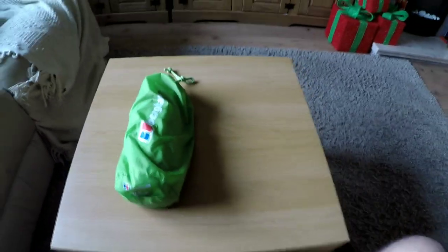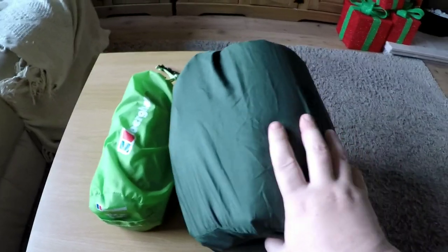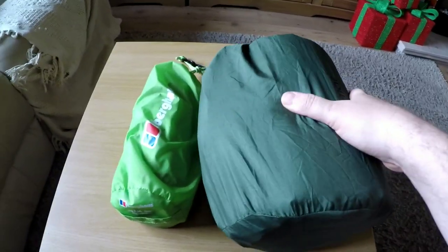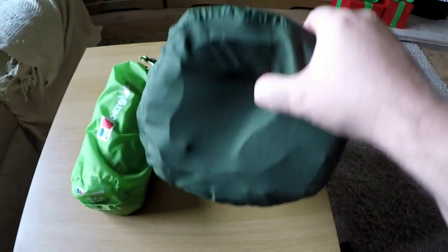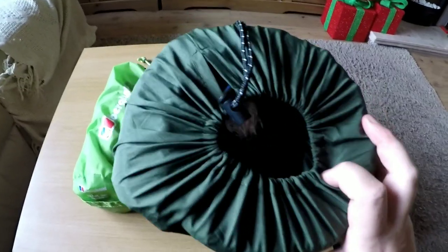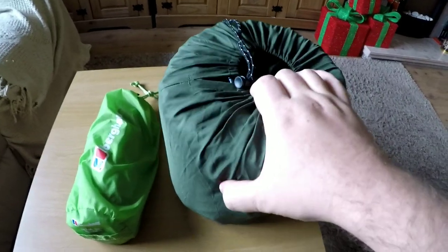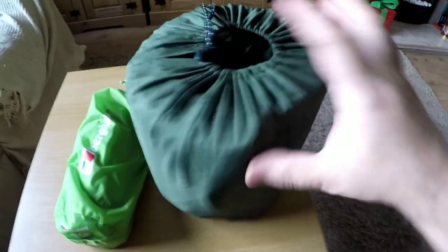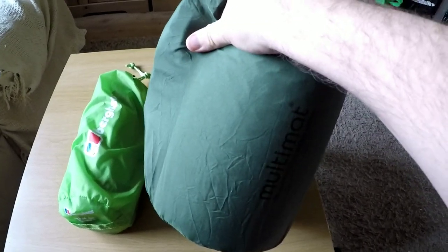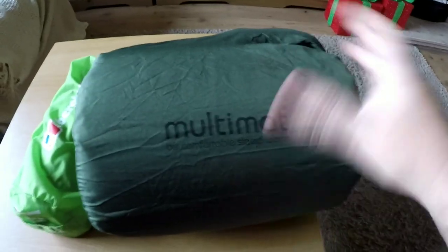The camping mat I've been using is the Multimat Adventure 38, which is just over 800 grams. It does pack down a little bit smaller than it looks right now — it's just started to inflate again, I must have left the valve open. It does go smaller than that, but I've enjoyed using it, it's been really good and comfy. It's got a tog rating of 5.3 as well — it's a 4-season mat, you can use it in weather down to minus 15 and the cold won't come through.